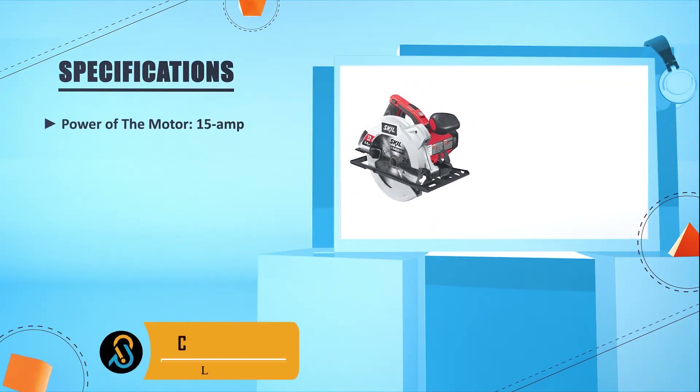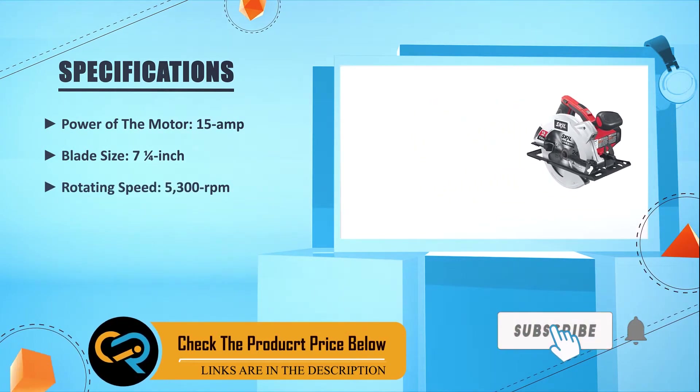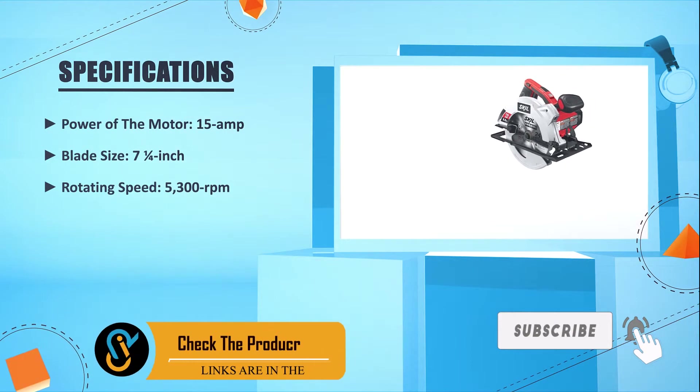Power of the motor: 15 amps. Blade size: 7.25 inches. Rotating speed: 5300 RPM.